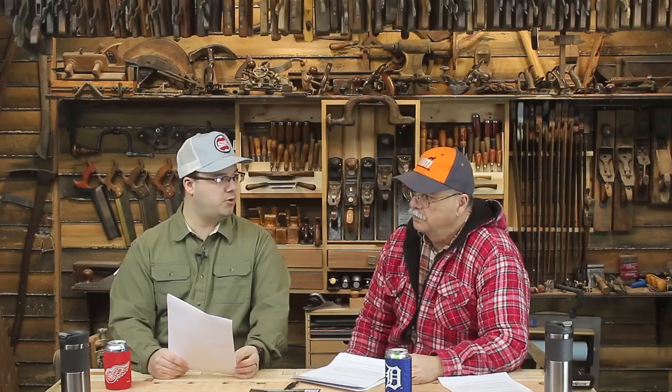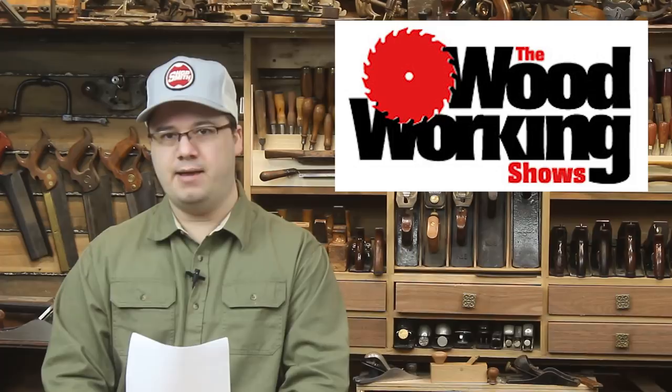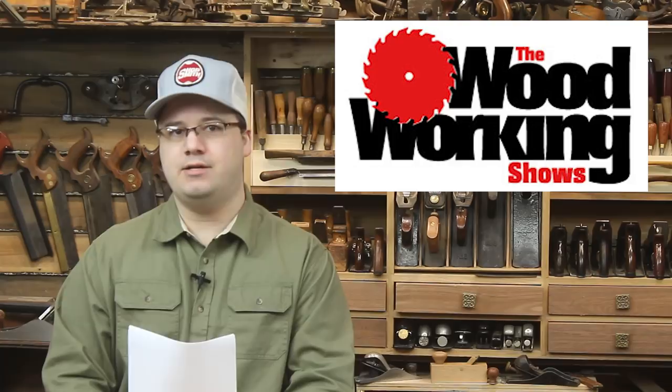The woodworking shows will be in Atlanta from March 6th through 8th. There are 63 classes on the three-day schedule, and all are included for the price of admission, except those taught by Mark Adams and one by Bradley McAllister. Tickets are $10 online and $12 at the door.